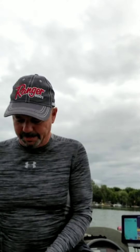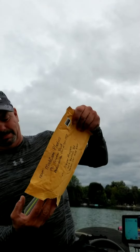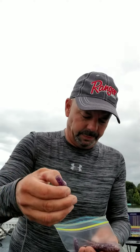Hello my friends, look what I got in the mail from Mad Cam Plastics. Beautiful colors — that's a Ned rig style bait, purples with the silver fleck.